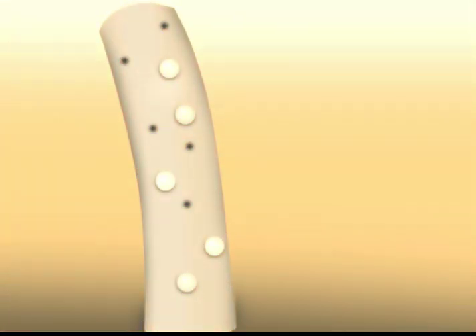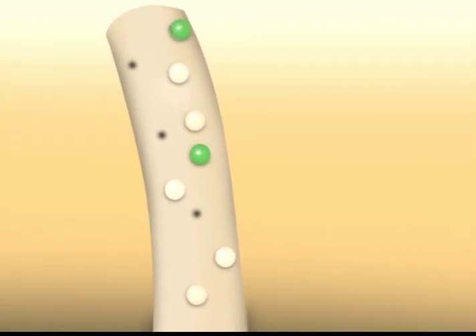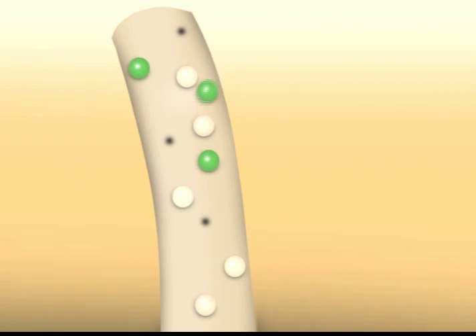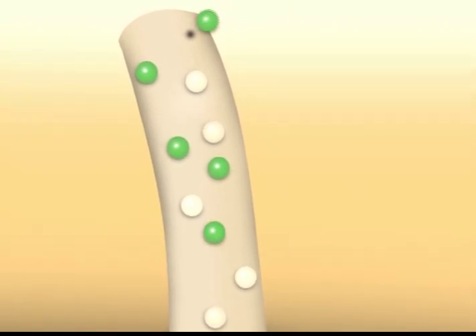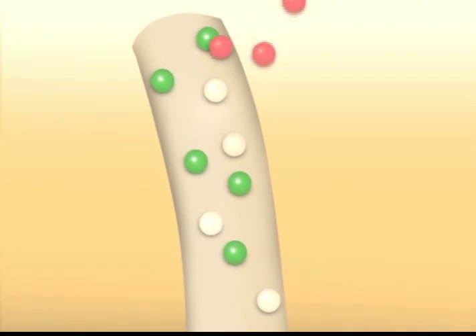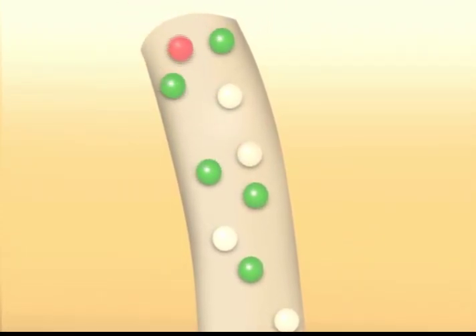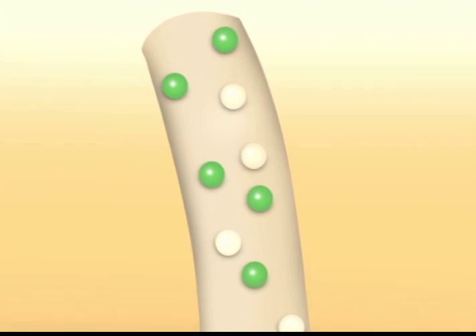Our GreenGuard nanotechnology is designed so that the negatively charged GreenGuard molecule attaches to the unfilled positively charged dye site. Since the GreenGuard molecule is a negative charge and the acid-based dye is a negative charge, the two will repel, not allowing the stain to enter the unfilled dye site.